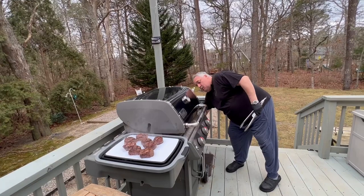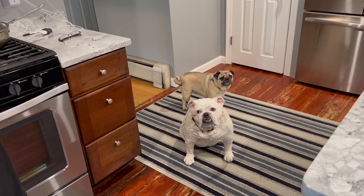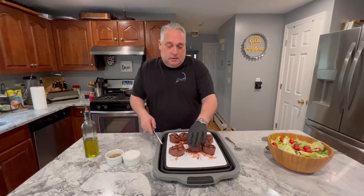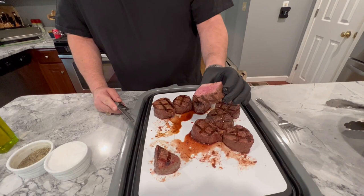You can tell steaks have been cooked — we've got a couple of guests here, the dogs, who got to try some Lobel's — luckiest dogs in the world. After resting about 15 minutes, I'm going to cut into one so you can see what we've got. That's a thing of beauty. Wish you could smell it. I hope you enjoyed that — I know we're going to. If you like this stuff, please like, subscribe, and share. Until the next time, we'll see you then.